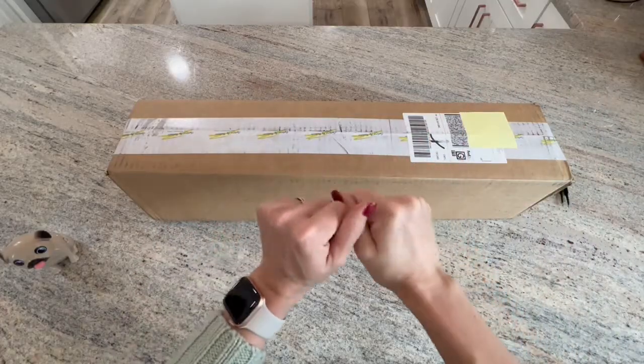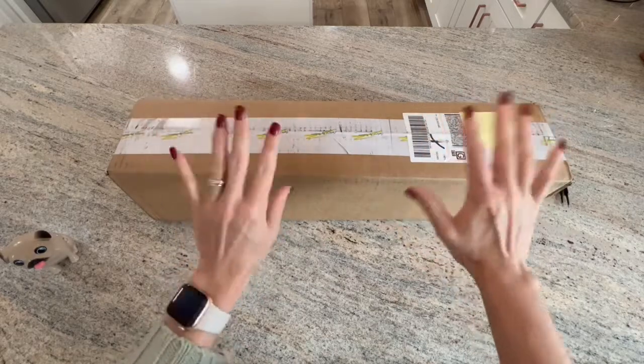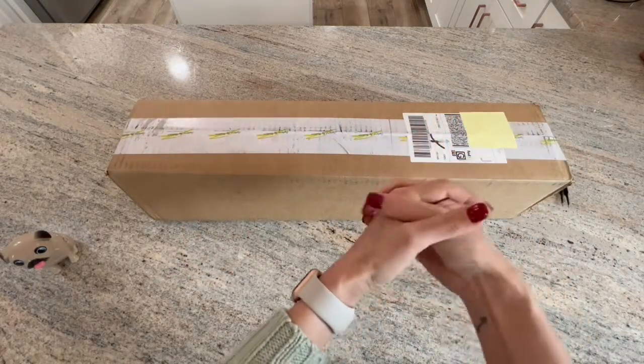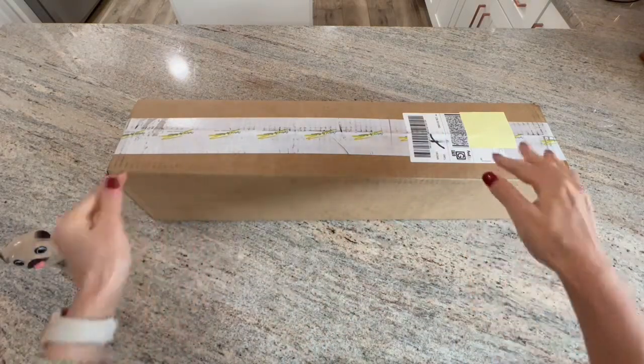Hello, shiny happy people! Welcome to Canvas Crafts, my name is Kim. If you're new here, hello, welcome! And if you're returning, welcome back, guys — love you. I have a very special unboxing for you today.